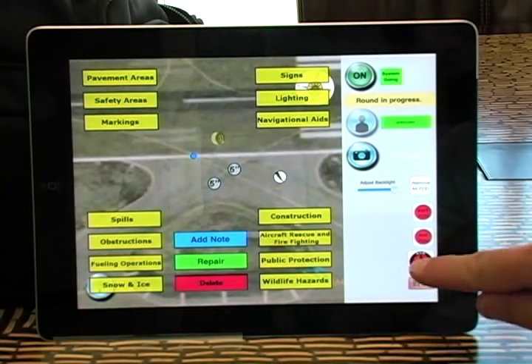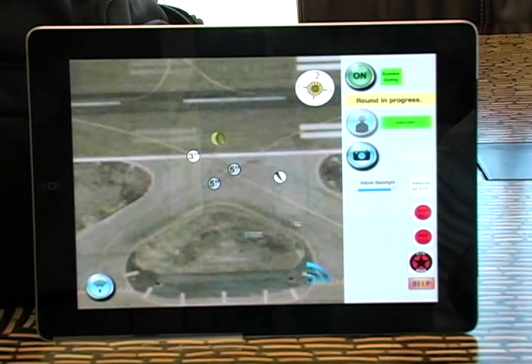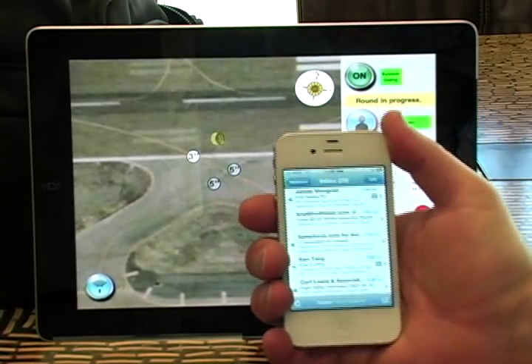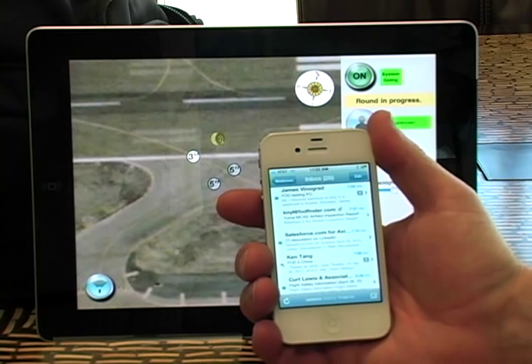I hit done, information goes, and I select AirBoss — that information is now tagged to that item. That's how simple and easy it is. All that information is rocketed off and is now on a report. We've completed our inspection, and that report is instantly sent to the database and then pushed out to the airfield leadership.